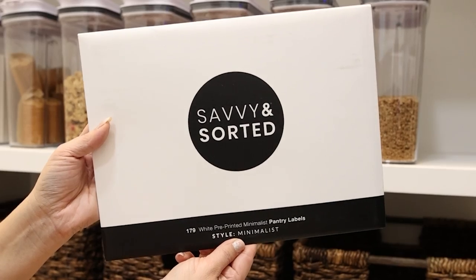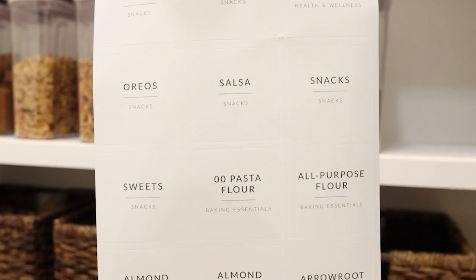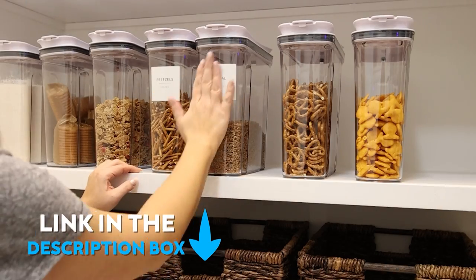The labels I picked up in a package off of Amazon — they were already done, I didn't have to make them. They're these pretty square labels with several different options, and I'll link to the one I used in the description box.